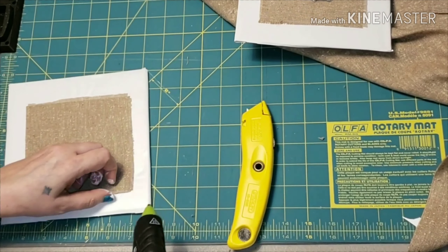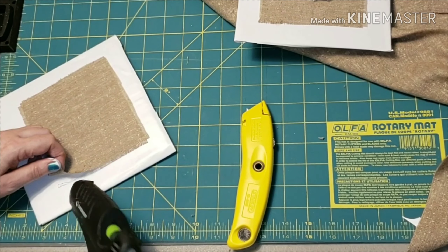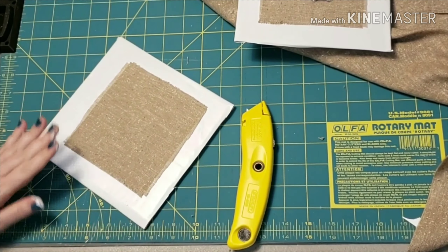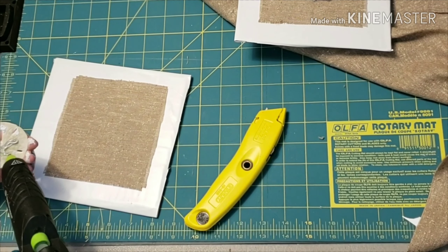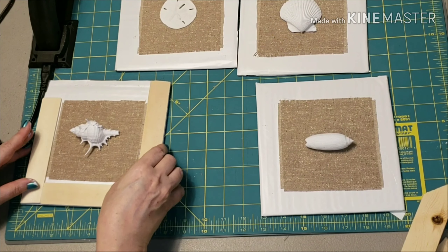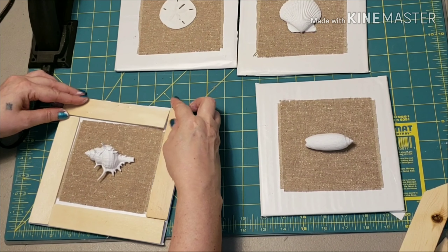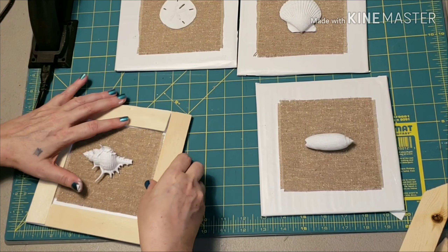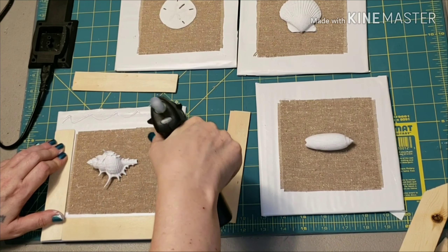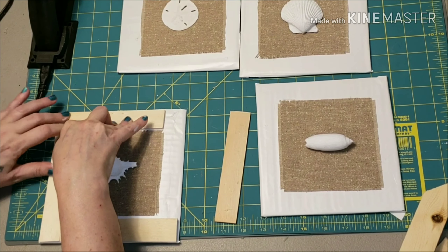Once I had all that done, I hot glued all the corners. Then to attach the seashells, I put a good glob of glue on the back of each of them so the glue would seep through the fabric and attach to the board. Now I'm using some paint sticks — I missed filming cutting these, but you can see what I've done. I'm not good with miters so I'm just butting one up to the other and gluing it down with my hot glue all around the edge to frame it out.